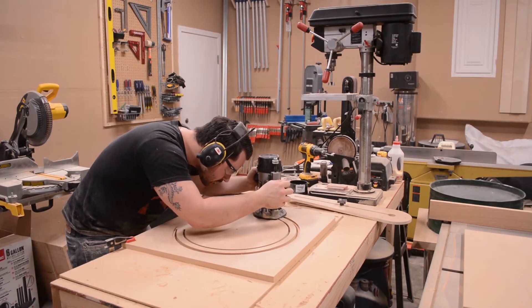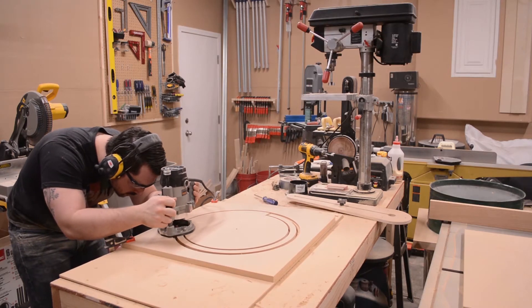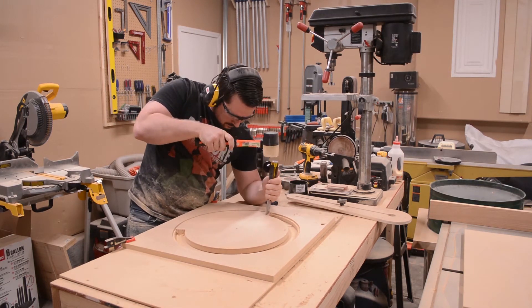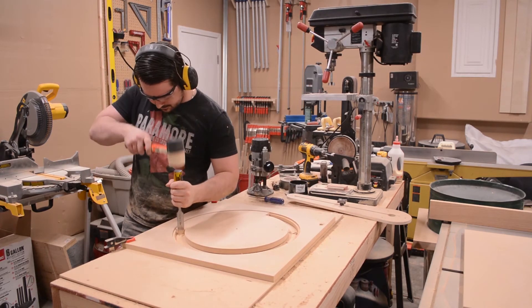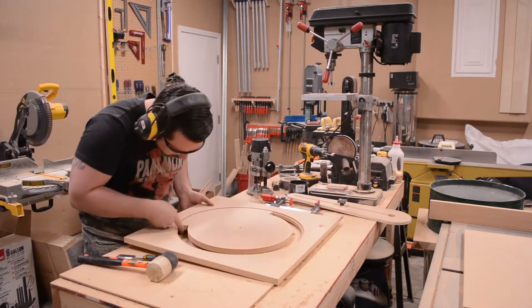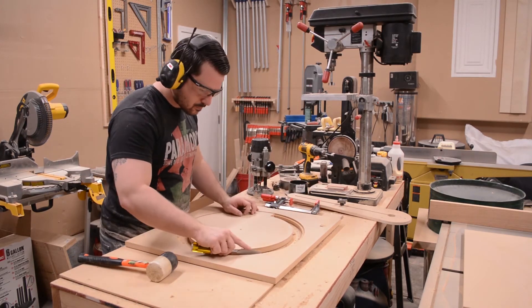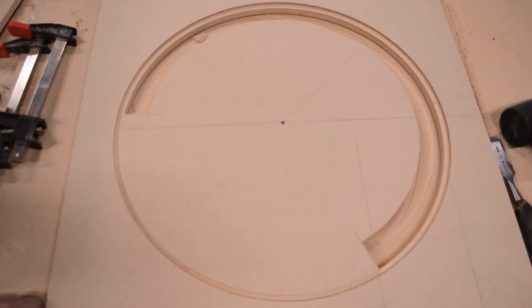To cut the scrap material free from the panel I had to freehand this part. I cleaned up the end of the slot using a chisel and a dead blow hammer. I apologize for this image being a little blurry, but I wanted to show you a close up of the slot I just cut. It begins at the beginning of where the baffle intake will be and extends around the perimeter of the circle 240 degrees.